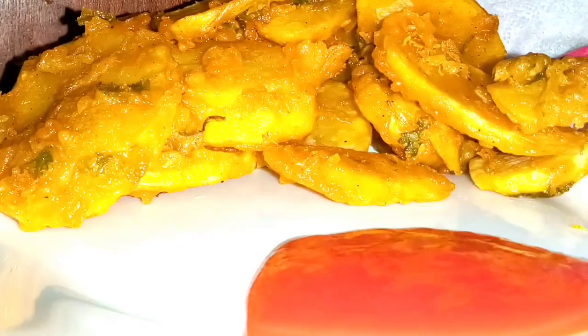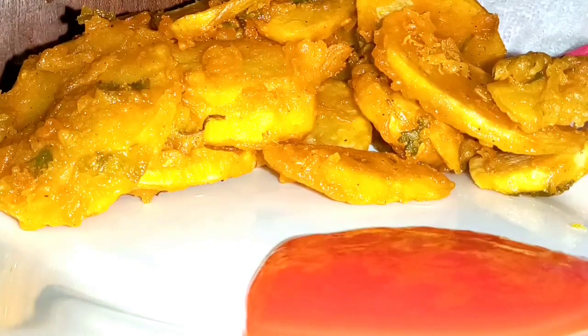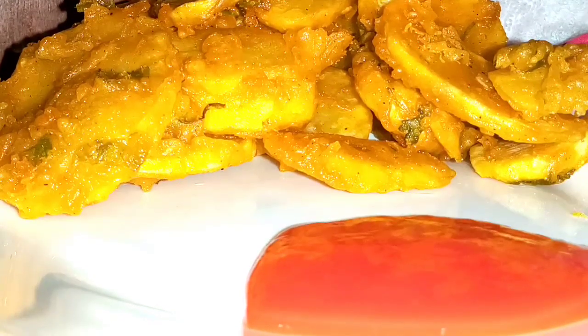Hello guys, welcome or welcome back to my YouTube channel. If you're new here, thank you very much for stopping by. My name is Beti Moeni, join the family. So today we are making bajiya guys, which is the simplest recipe.